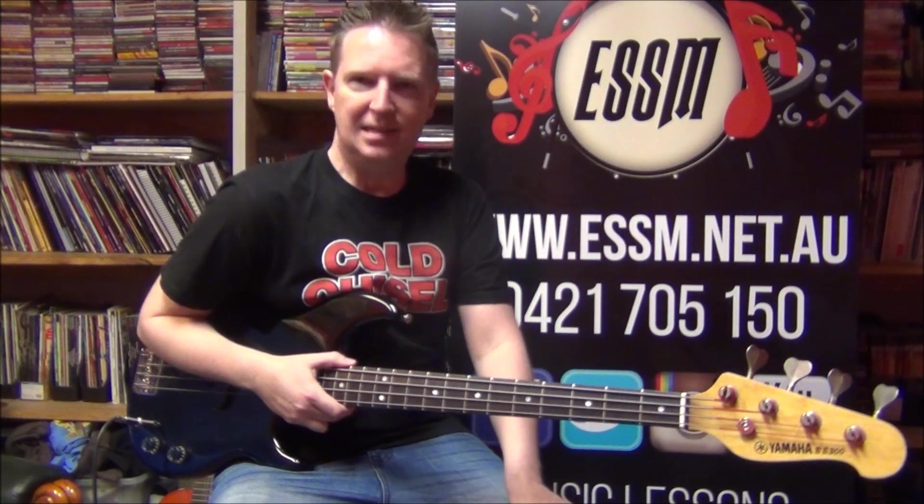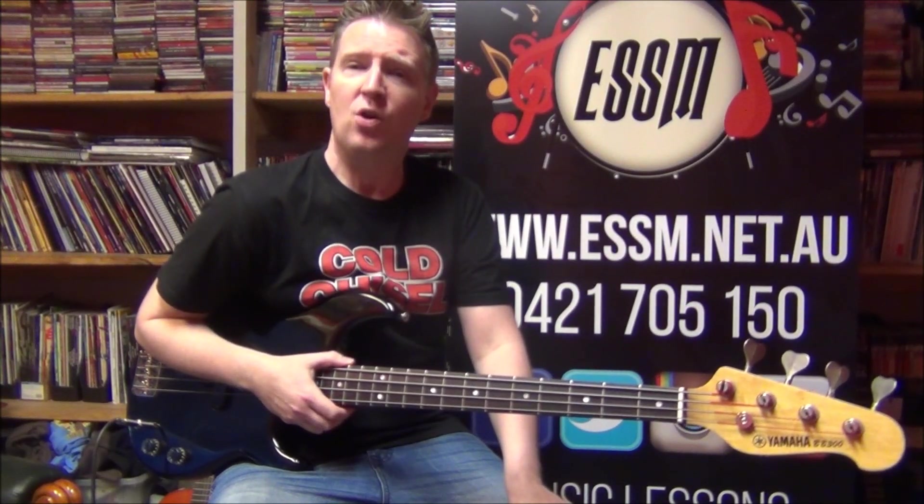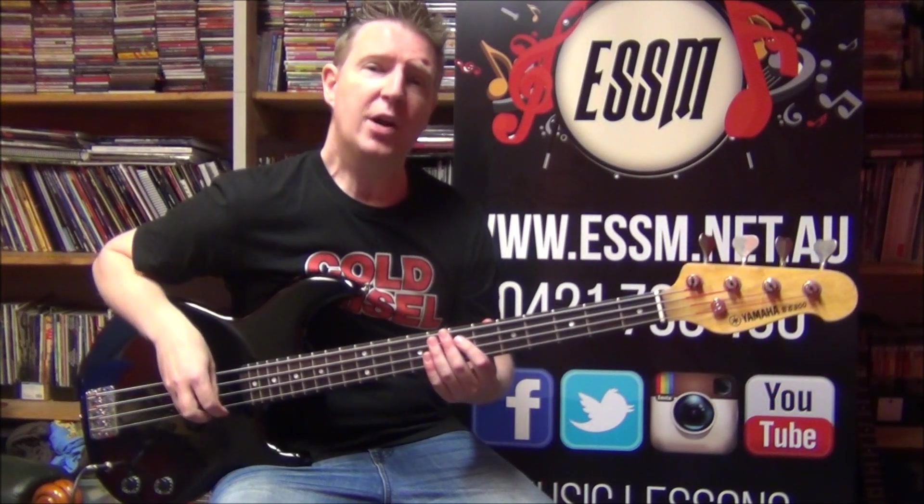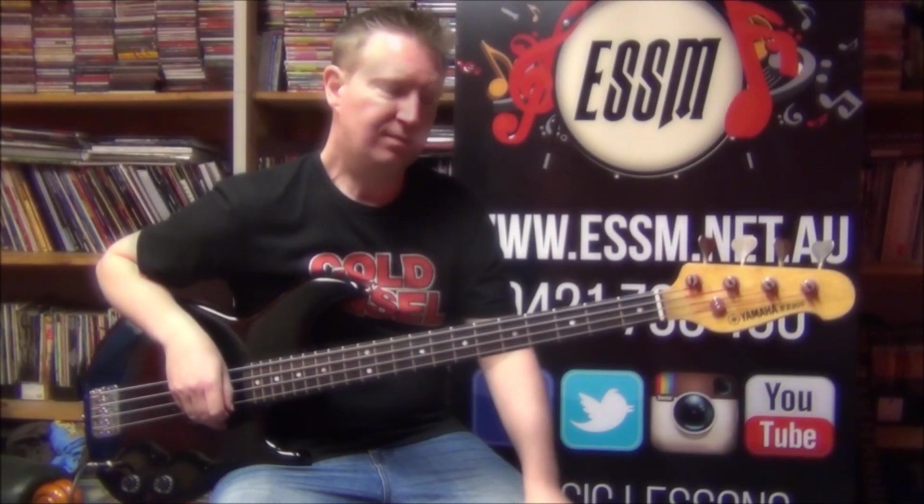Hi, my name's Reece from the Eastern Suburbs School of Music. Today I'm playing along with the Divinyls song 'Pleasure and Pain'. Look up my lesson video on this. Here's how it goes.